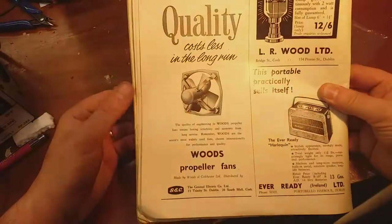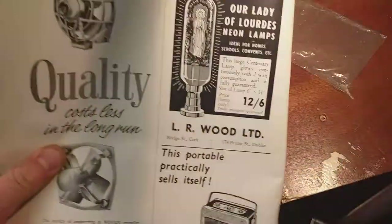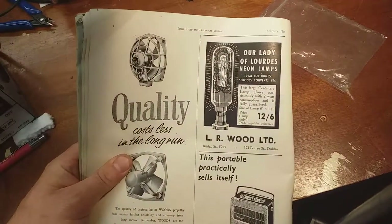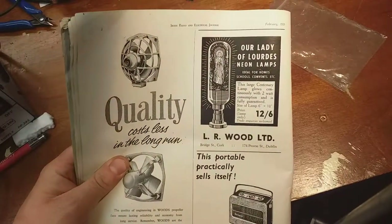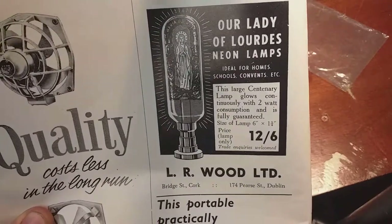Woods propeller fans. Our Lady of Lourdes - now you'd only see that in an Irish magazine. You wouldn't see that in Practical Wireless. Our Lady of Lourdes neon lamps. Ideal for homes, schools, convents, etc.